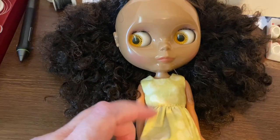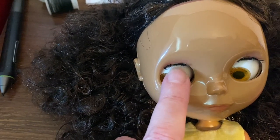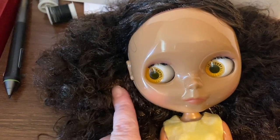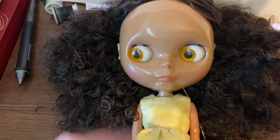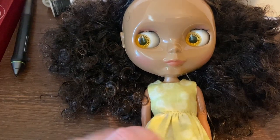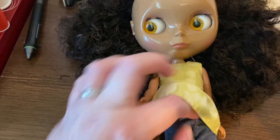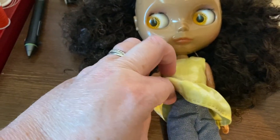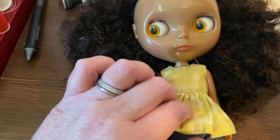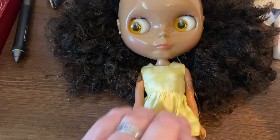I'm extremely happy with this girl except she came in a box that was severely mashed, and she's missing a chunk of her eyelashes which is very unfortunate, and also there's a defect on her legs. I don't really want to take these off to show you with one hand, but the tops of each one of her hips in the joint of her leg, the soft plastic is missing chunks out of it. So I contacted the seller to see if they can make that right in any way, shape or form.